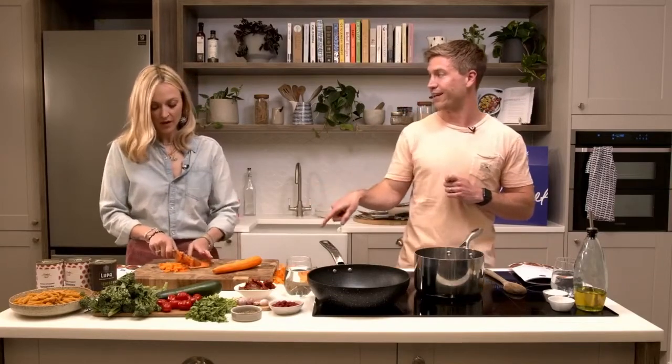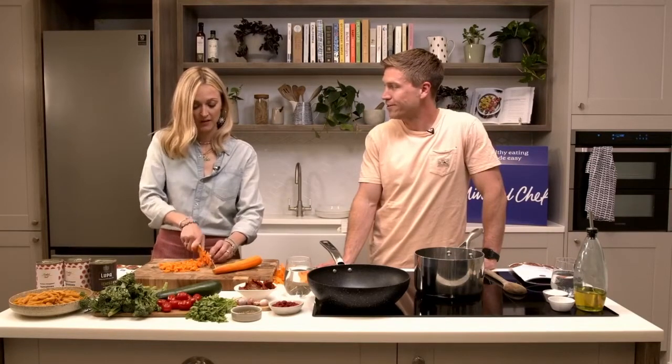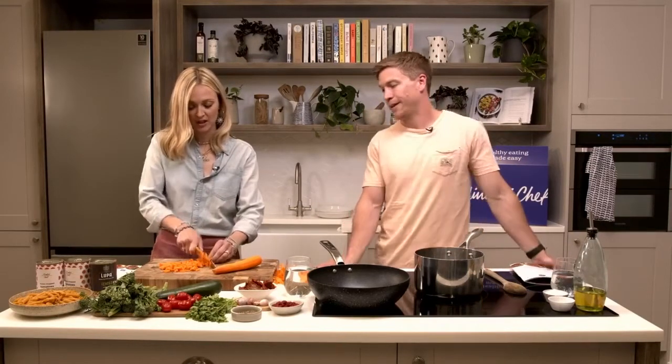We have five of these every single week, so take a look on the menu and get them in. My children love it, Sienna loves it. Rex is huge, he has so much energy and eats a lot. Getting a big bowl of lovely veggie pasta into him after school is the way forward.